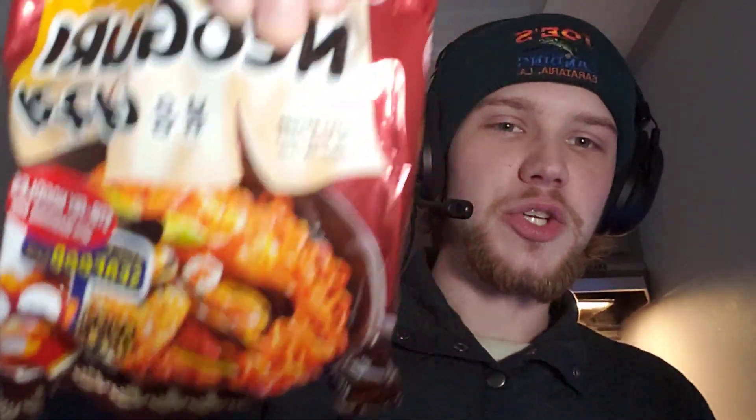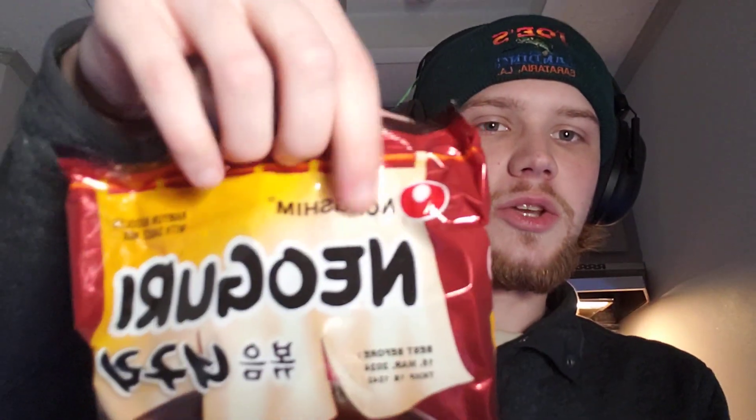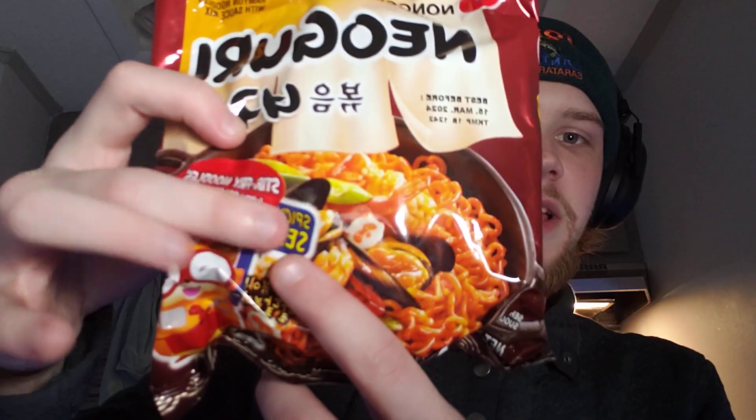It's another one from the Nongshim Niyoguri brand. I've done some of these in the past with the different flavors and whatnot. But today I have the spicy seafood — they are stir-fried noodles. We got the Niyoguri up there, the Nongshim up there, and the spicy seafood down here. It says stir-fried noodles with seasoning mix, spicy seafood flavor, Niyoguri, and Nongshim.